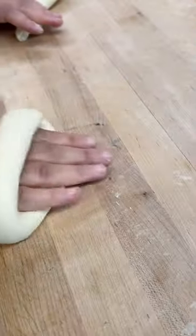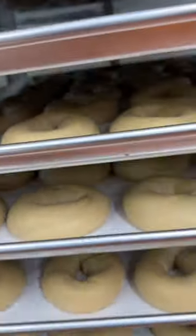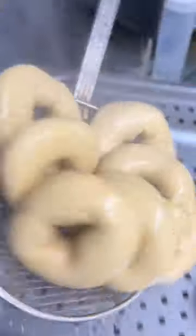Then they all get hand rolled and placed in the walk-in cooler for a natural slow ferment for a minimum of 36 hours, maximum 80. This makes things a lot easier to digest.